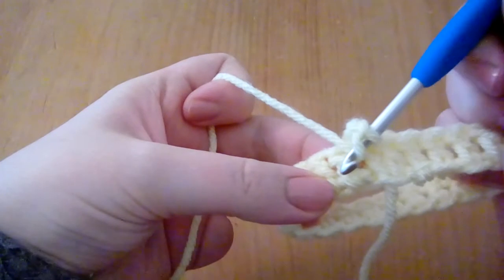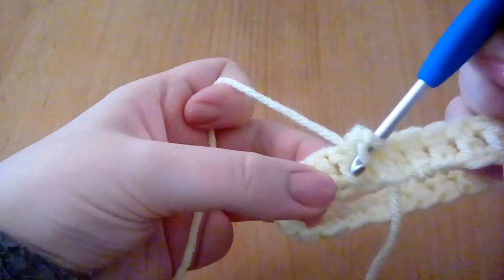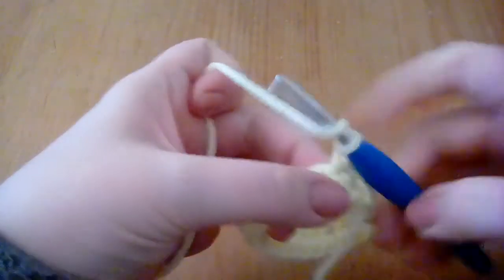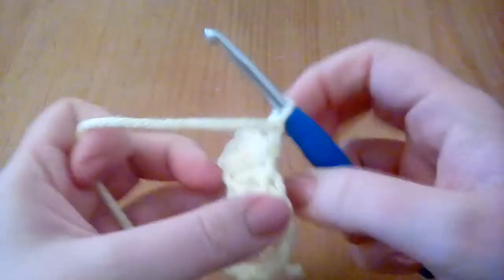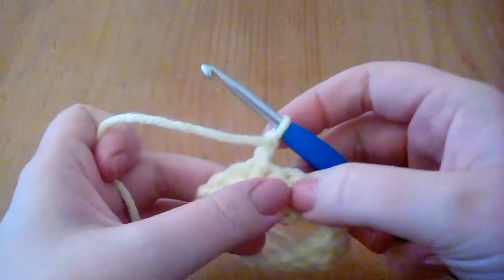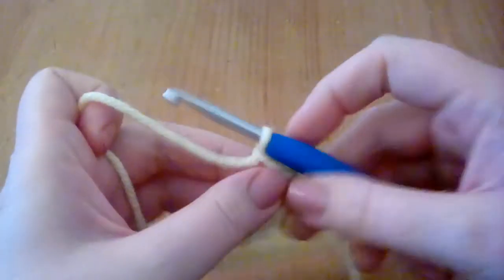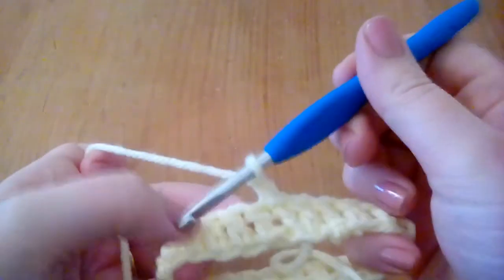Now there's two legs — I'm going to call them — at the bottom. So you can go up between the legs and that's where you're going. Now on the back, those legs are there as well. There, you see one and two. What you need to do is go through the legs on both sides.